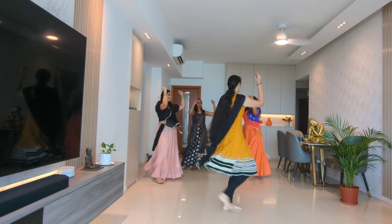One more time. 5, 6, 7, go. Left cross tali, right open click. Cross tali, right open click.